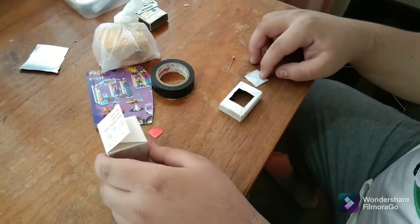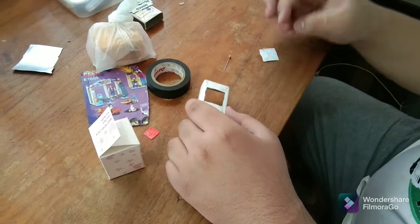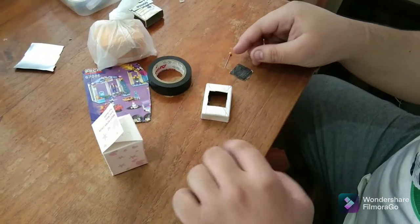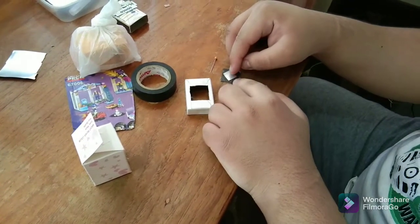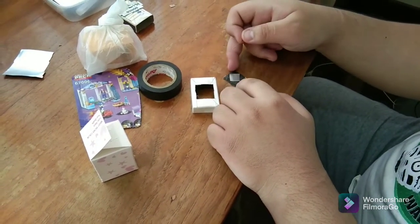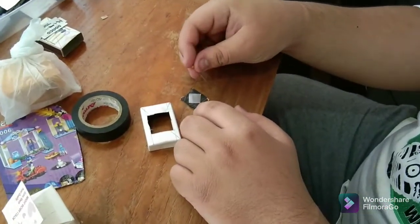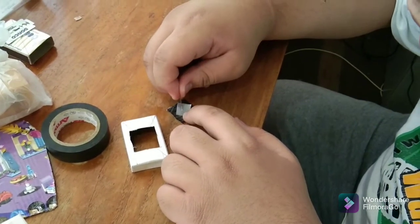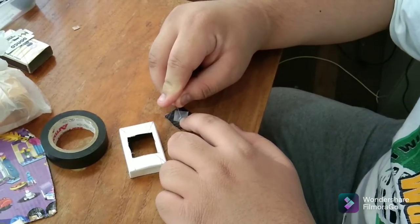After cutting a hole in the tray, we then take what's left of the tray, put a small aluminum plate measuring around 13 by 13 millimeters, and then bore a hole at the center of the aluminum plate using a pin.